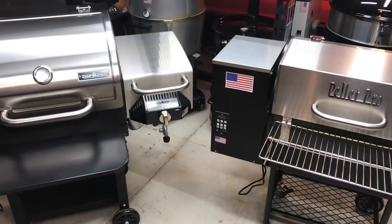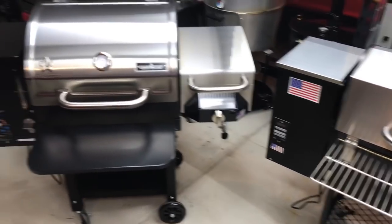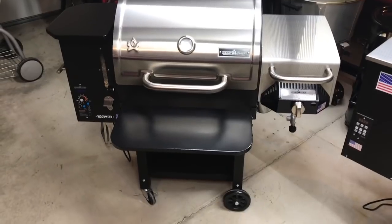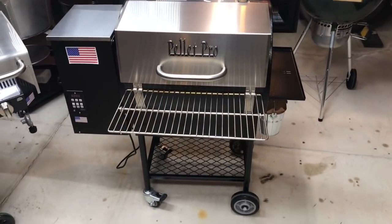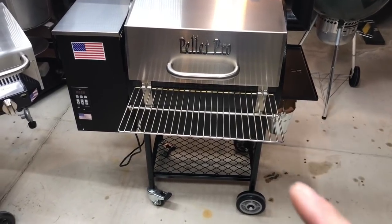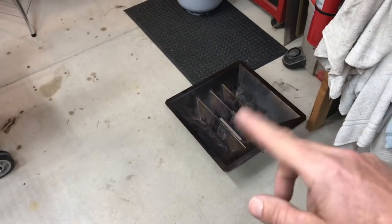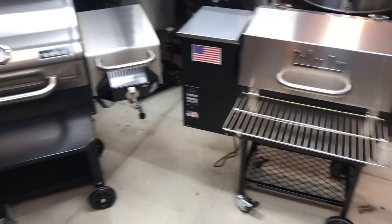On price as of end of April 2019: the Camp Chef Woodwind SG is $900 — currently $100 off — but the front shelf and bottom shelf are extra options. The Pellet Pro 770 is $825 and everything you see comes with it except the front shelf. If you add the universal sear station for $70, both grills end up around $900 to do the same things.